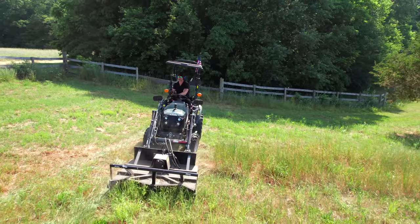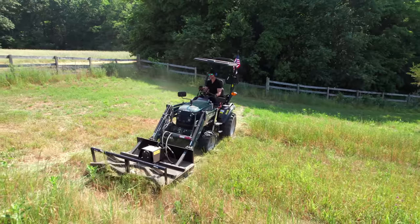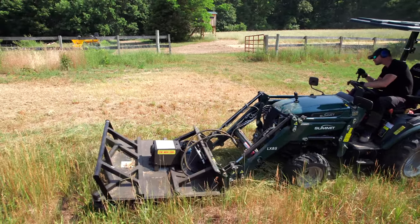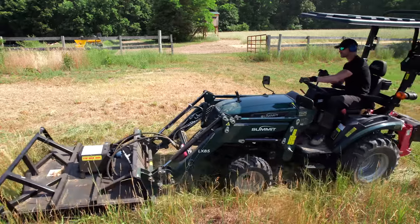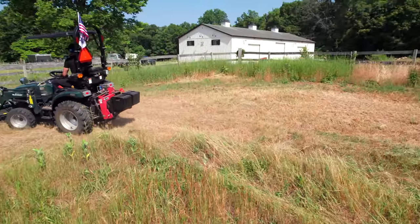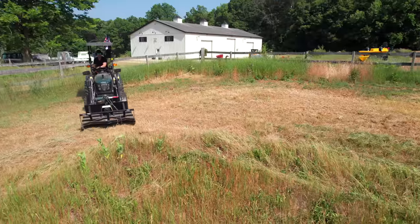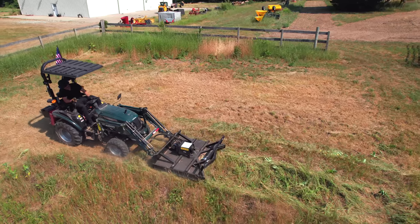This is something a lot of folks have wanted to see and requested for a long time — these loader-mounted cutters in general. A couple of different people reached out to me about this particular brand and raved about it — they'd bought them and used them. They reached out to me a while back, so I talked to them and they sent one over at no cost with no commitment to represent them or sell anything. I thought it was a unique product.